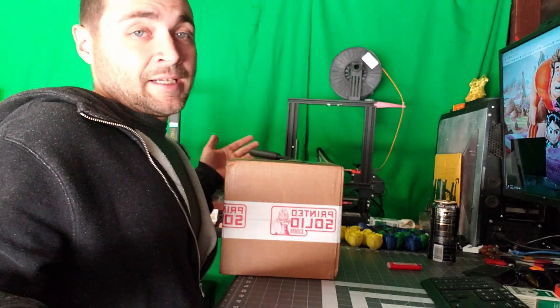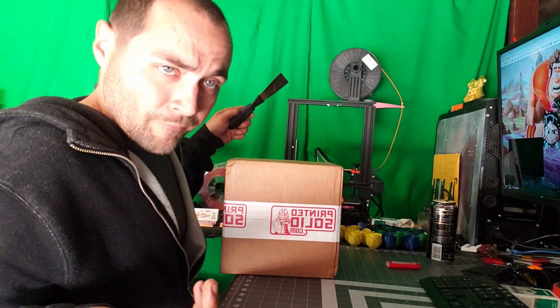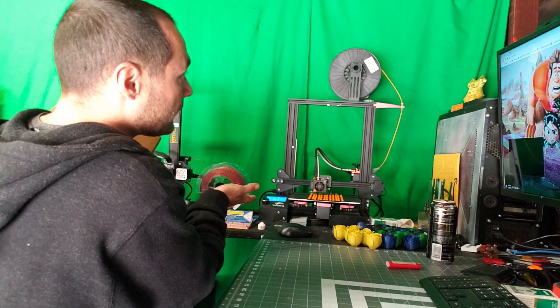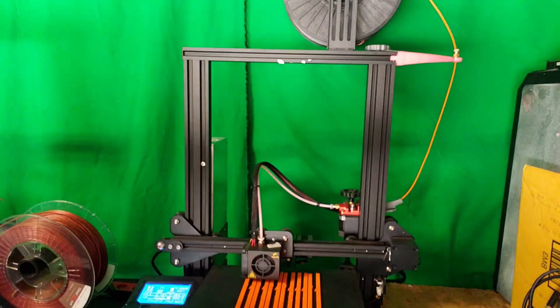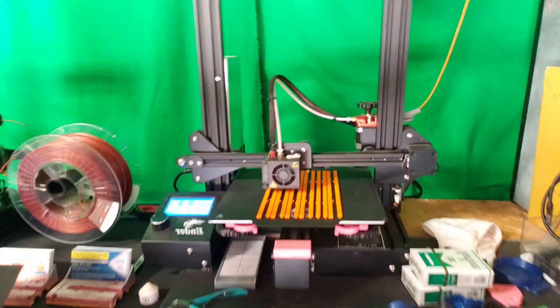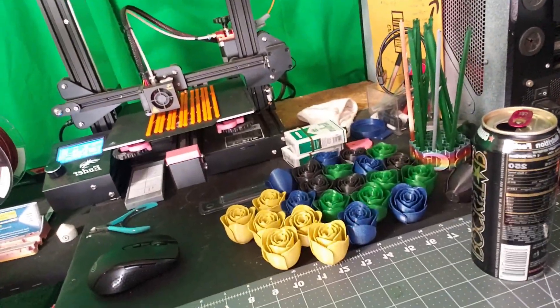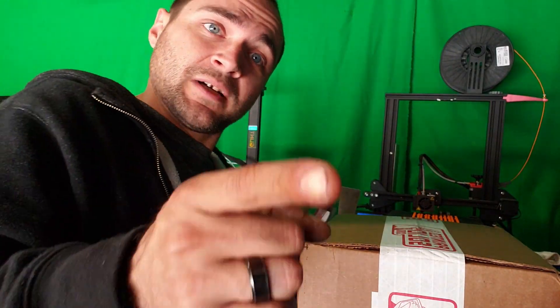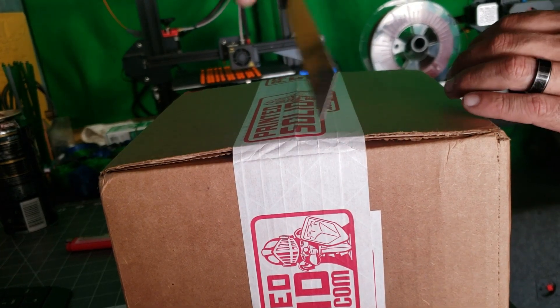This is for the month of April, it is the 14th, so we got it about a week earlier than last month, which is pretty awesome. Let's get to the meat and greedy, guys, and find out what's inside this month's box. What kind of awesome color are we gonna get? Let's go ahead and open it up and we'll get you guys in here for a close-up view.